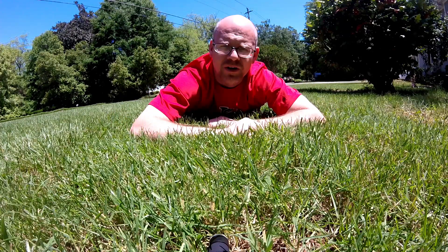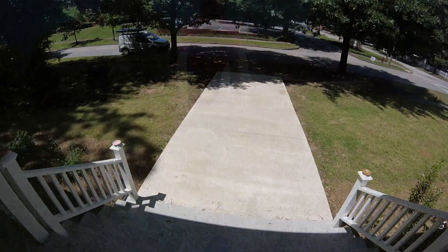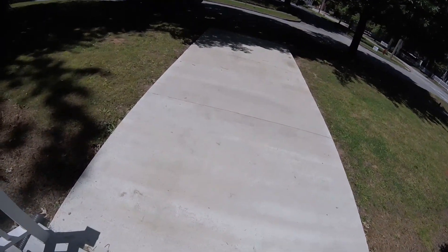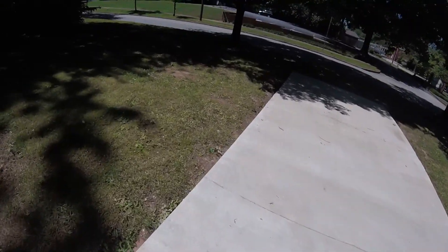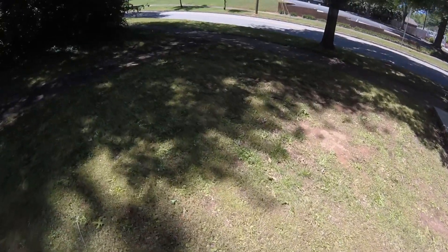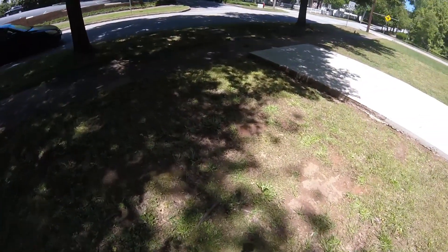So we're going to take a look around the yard and see some progress shots of how things have gone and how things are going. Okay, as you can see here this is very similar or reminiscent of the very first video I did when I started this channel, just showing you the lawn again and the progress that I've made in about a month's time.